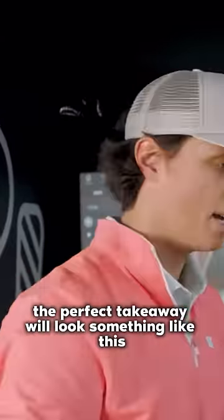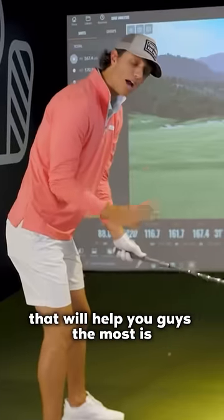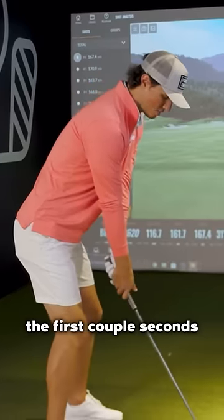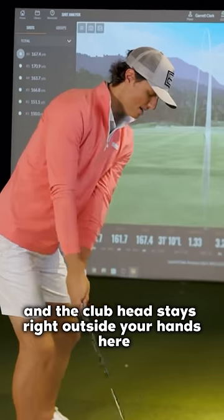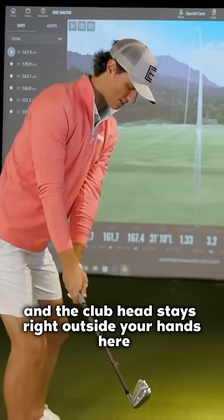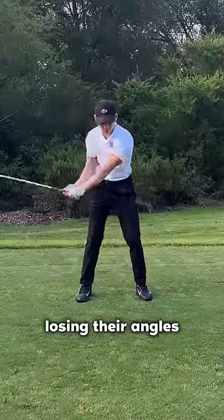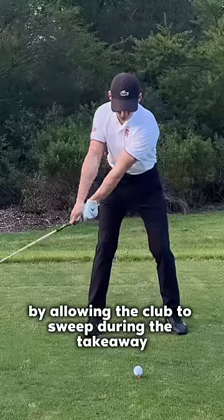The perfect takeaway will look something like this. When you take the club back, the first couple of seconds you need to feel it drag, stay low to the ground, and the club head stays right outside your hands. This movement will help amateurs who tend to raise their body up, losing their angles, and encourages them to stay grounded by allowing the club to sweep during the takeaway.